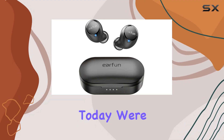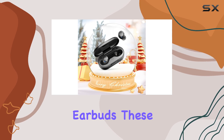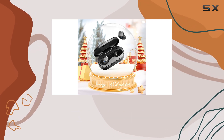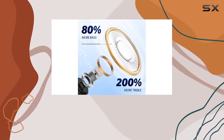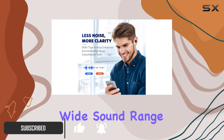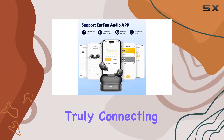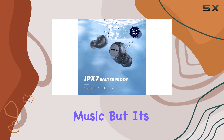Today we're diving into the EarFun Free 1S wireless earbuds. These little guys pack a punch with impressive sound quality that's surprising for their price point. Powered by 7-millimeter composite drivers, they deliver a balanced, wide sound range with deep bass, clear mids, and stunning treble, truly connecting you to your music.